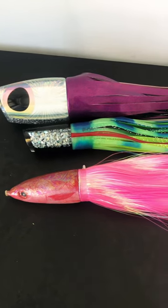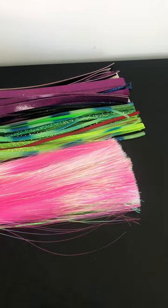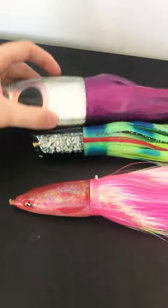Hey everyone, Henry here with YMN Custom Lures. These are the three main ways to skirt your lures. Each of them have their pros and cons, and I'm just going to quickly go through each one with you.